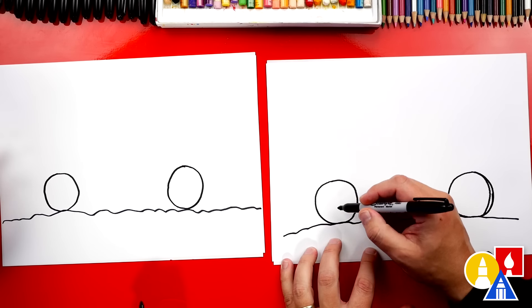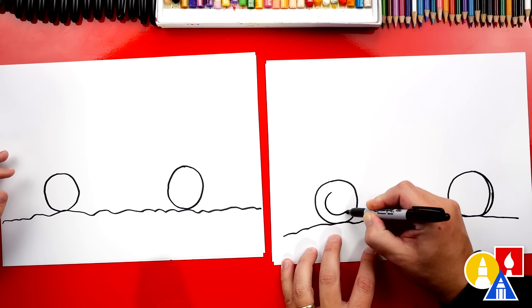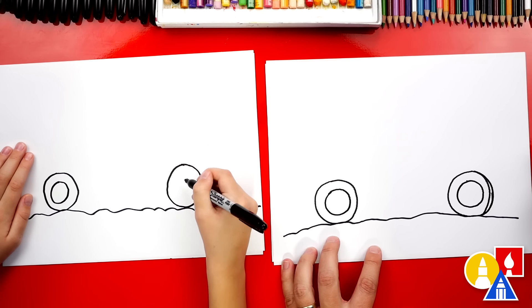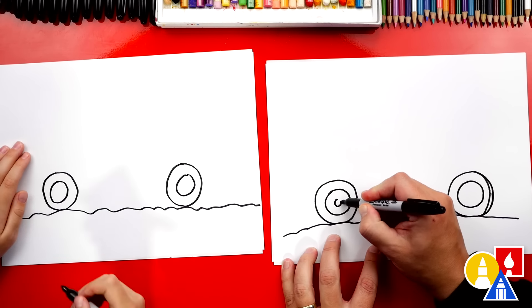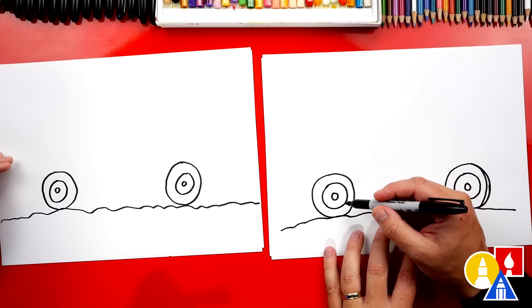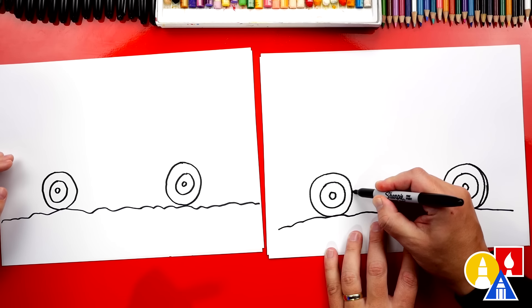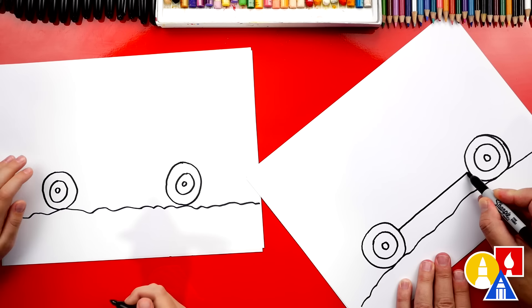Now let's draw the inside of our wheel — we're gonna draw the rim. Draw a circle inside, maybe this big, and another one over here the same size. Let's also draw a smaller circle, a really small circle on the inside. We can add more details later. Now let's draw the body. We're gonna draw the bottom, or the rocker. Since it's off-road, we want to draw it high so that it can go over big rocks. We're gonna start about halfway up the wheel and draw a straight line to connect to the other wheel.